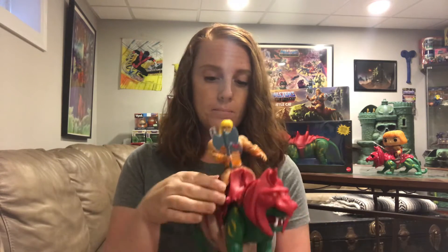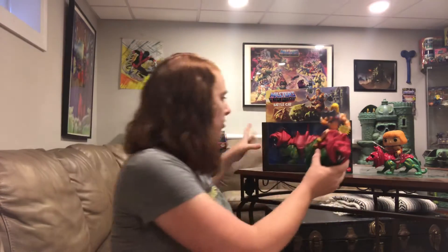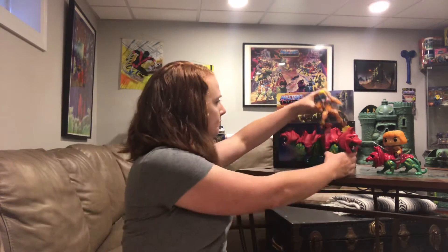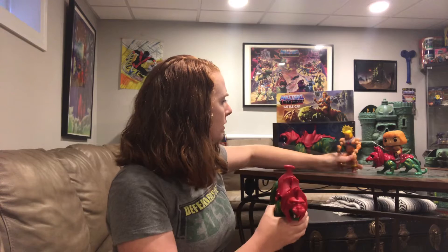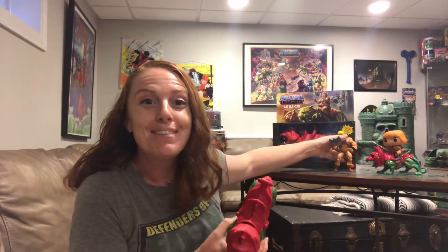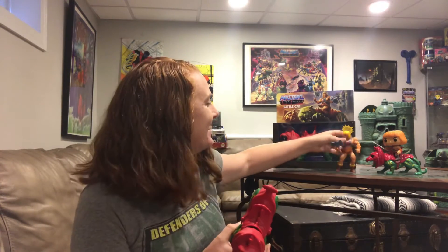He-Man, because of his articulation, is really easily able to sit on Battle Cat and stay on there. Like before, you don't have to spend a lot of time balancing him because he just sits on there really well. I'm going to take this armor off — and just as I said he stands well, now he's gonna fall over. Okay, this is terrible.